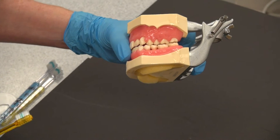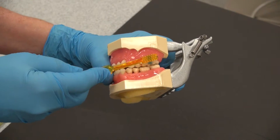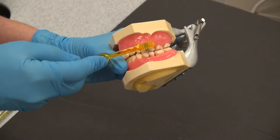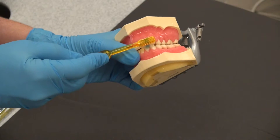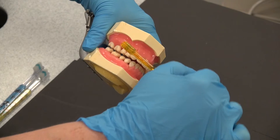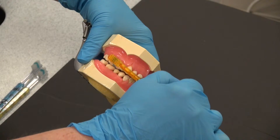The child should bite edge to edge. At a 90 degree angle with the toothbrush, you're going in a circular motion over the teeth, all the way around, edge to edge — circular motion using the uppers and the lowers at the same time.